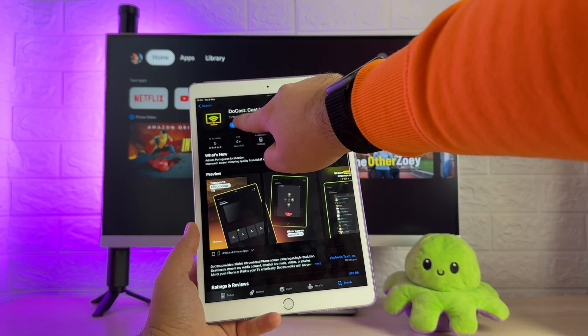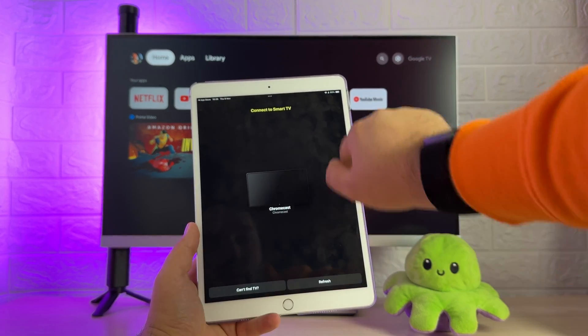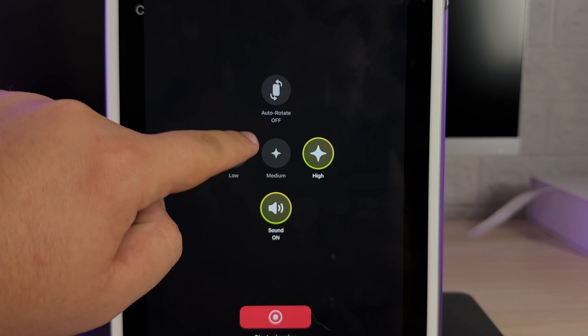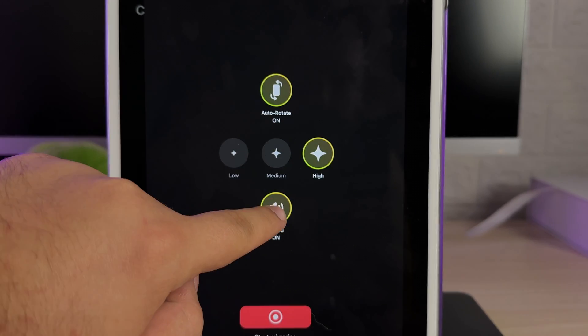Want to see how to mirror iPad to Chromecast? Let's get to it. Install DoeCast from the App Store, launch it and give permissions, then connect it with your Chromecast — it has to be on the same network, by the way. Select Mirroring. Here are the settings: Quality, Rotation, Sound. Tweak them or start right away.